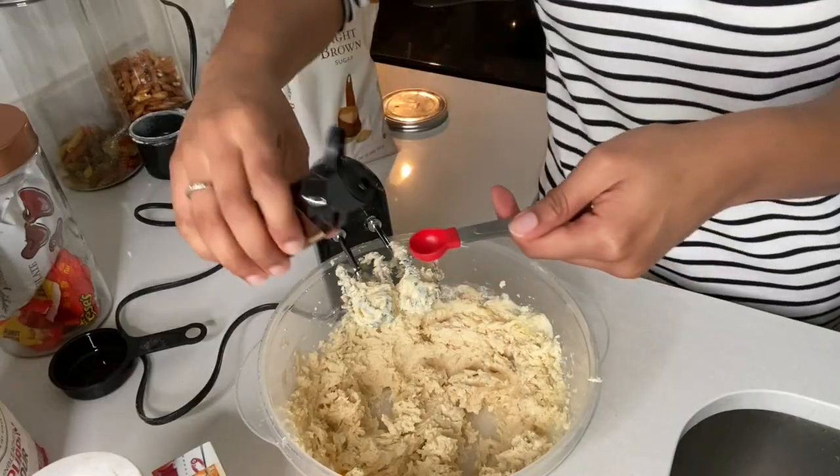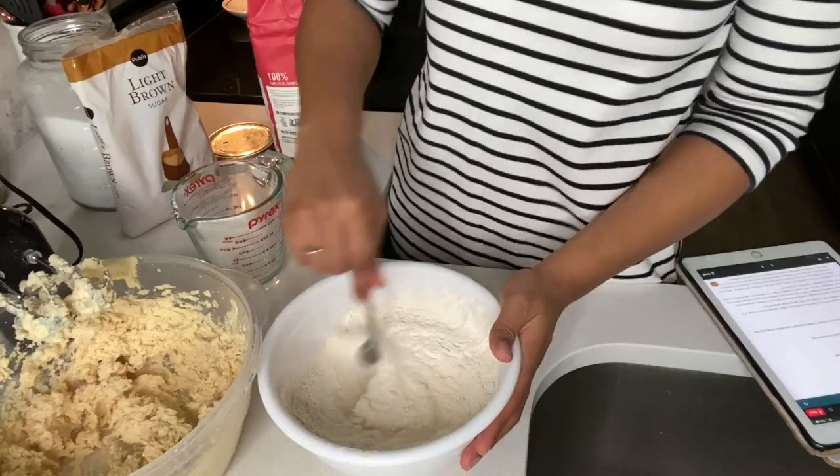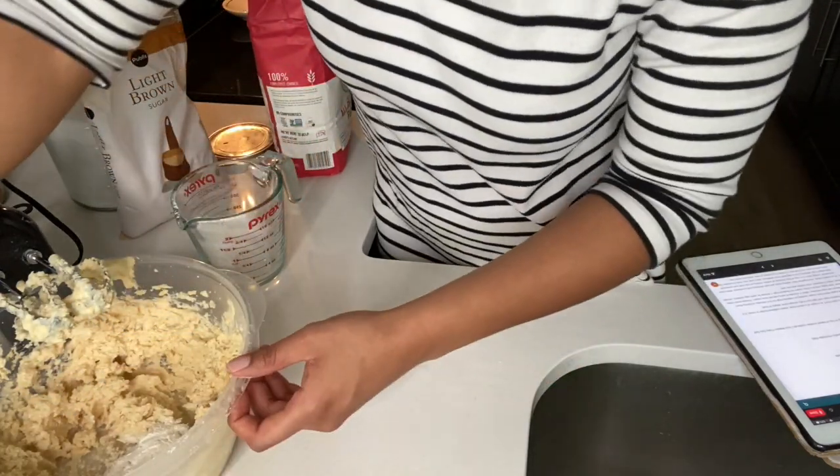We're going to add our vanilla extract. Now that we've gotten our wet ingredients together, we're going to start with our dry ingredients — two and a half cups of flour, one teaspoon of baking soda. I'm just going to mix this up quickly, then add it to the mixture about half a cup at a time and mix it all together.